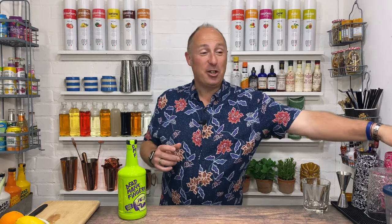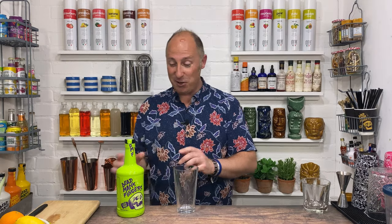This one you're going to need a cocktail shaker for. It's kind of a daiquiri, but a yuzu lime flip on a daiquiri. I really love this — this works a treat.